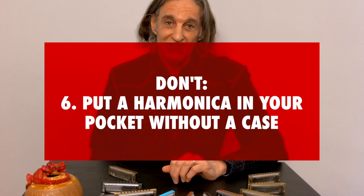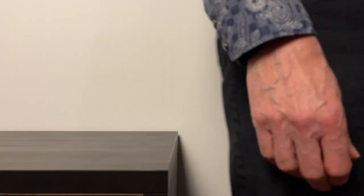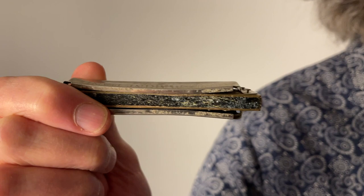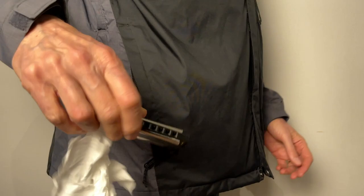Don't number six: don't put your harmonica in your pocket without a case. Two very bad things can happen. One, you can squash that harmonica — if you sit on it funny, if you put it in a back pocket (never put it in your back pocket), but even if it's in a normal pocket and you lean up against something without a case on the harmonica, you can squash the reed cover plates. The other thing that can happen is all sorts of stuff can get inside the harmonica — pocket lint, crumbs from a cookie you might have had in your pocket.